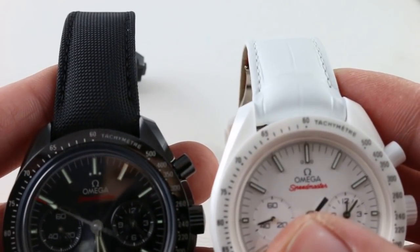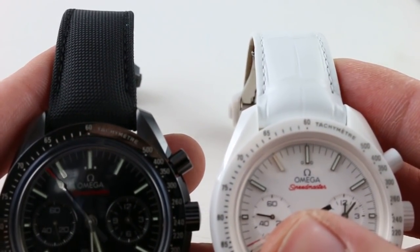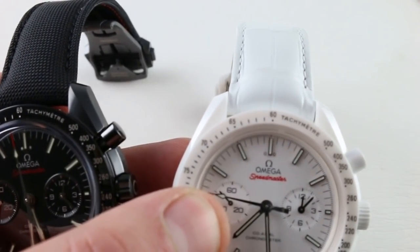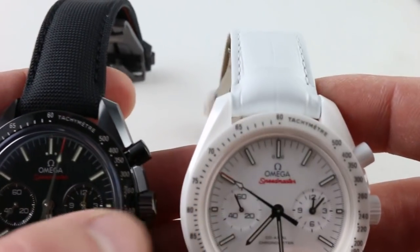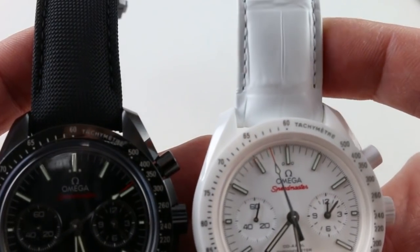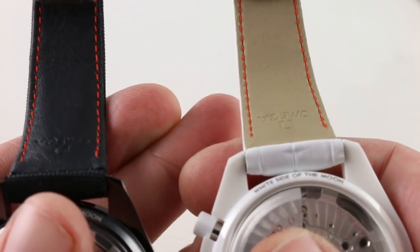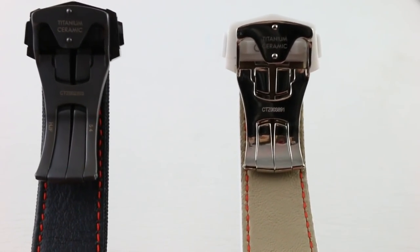At the lugs — and for those of you who are sticklers about straps and aftermarket options — the lug spacing is 21mm in each case. You can see that the straps could not be more different in appearance or composition. Textile on top with the dark side; gloss alligator leather on top with the white side. Turn them over: same red contrasting stitch, same natural grained calfskin, but in different colors. This is where the real differences start.